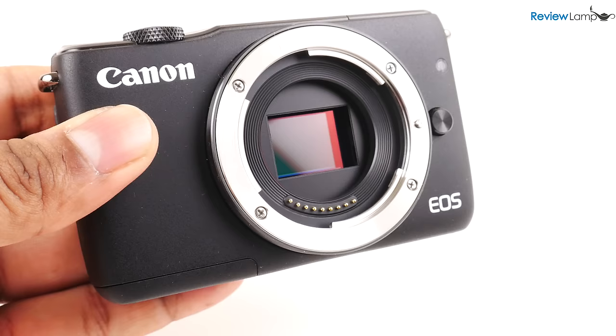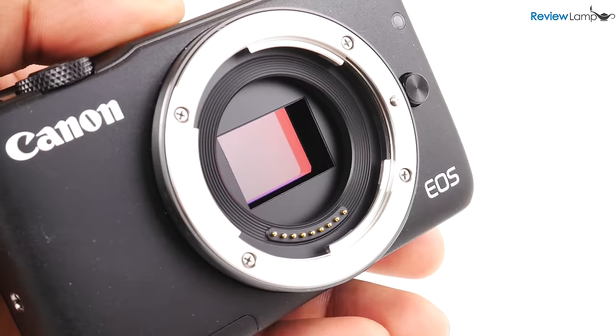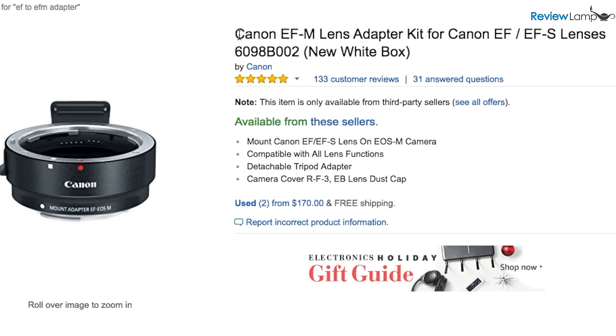One thing to note is that this camera uses Canon's EF-M lens mount, which is used on its entire lineup of EOS M cameras. So if you happen to have Canon EF or EF-S lenses, you're going to need an adapter to use those lenses on this camera. I'll leave a link to one below.